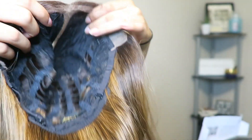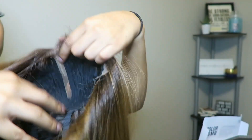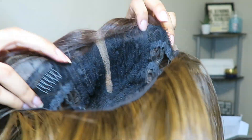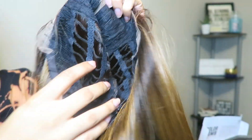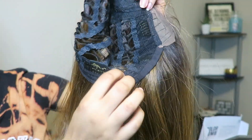This wig has a middle part. It has a breathable mesh cap — you can put your hands right through the wig, so you can breathe with this wig. It has two combs on the sides, a comb in the back, and adjustable straps.